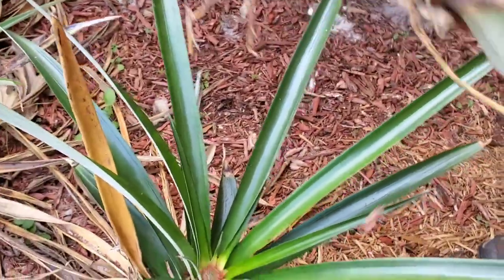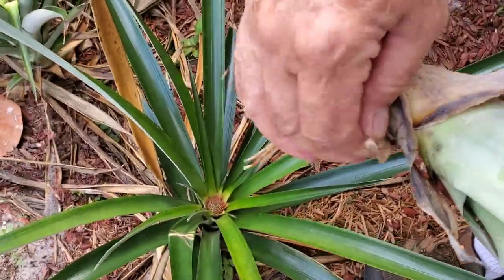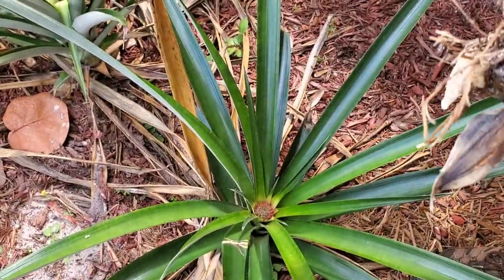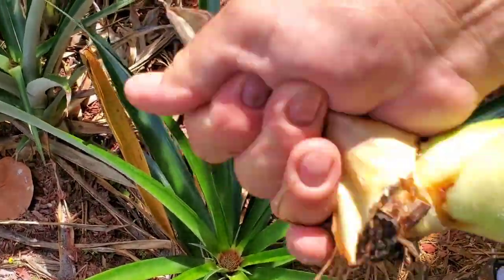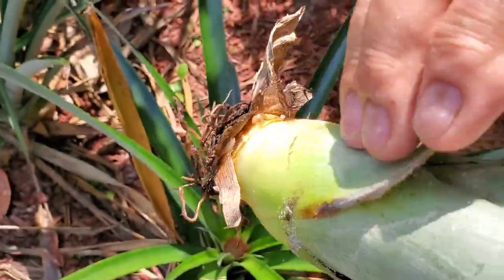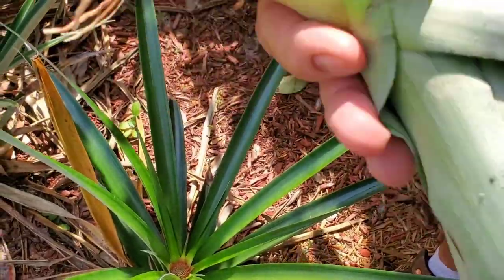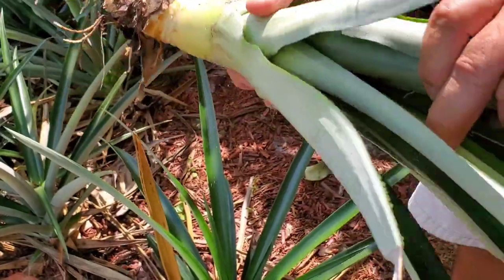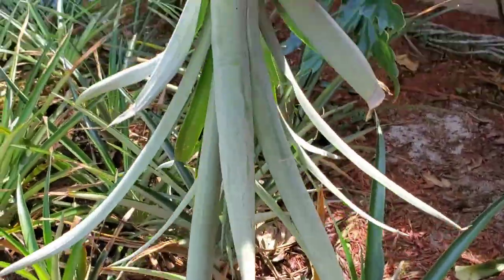What I do is peel these pieces off here, so when it goes in the dirt the leaves aren't buried. I peel all of these off until I get to a nice spot like that, and I could even probably pull this piece off like so. Now when I plant this in the ground, it'll take off and be a nice plant for next year.